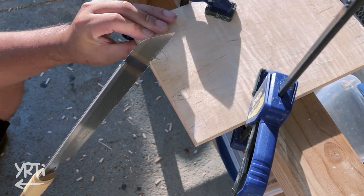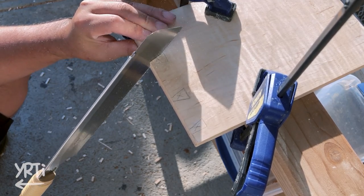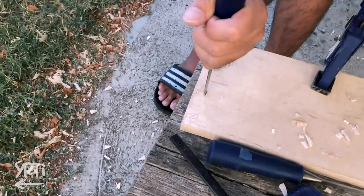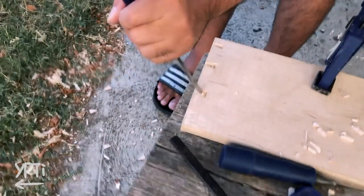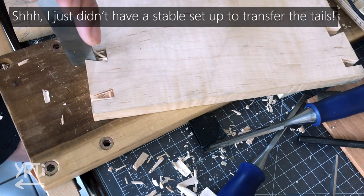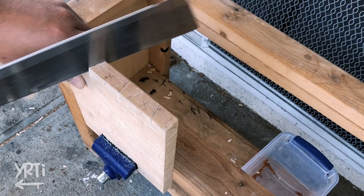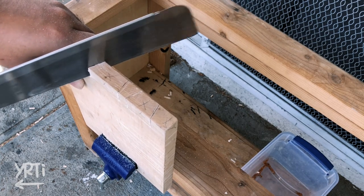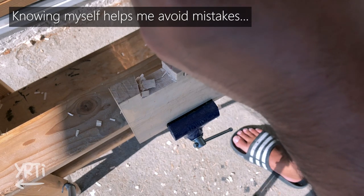Moving on to the dovetails — though this is my first time doing legit dovetails, I was confident enough that I didn't feel it was challenging. To test my board flattening accuracy and marking accuracy, I marked both tails and pins on boards rather than transferring the cut-out tails to the other boards for pins. To be honest, I don't rate my skill, so I'm not afraid of making gaps at all, but I just hoped to find my tendency of errors by doing this.